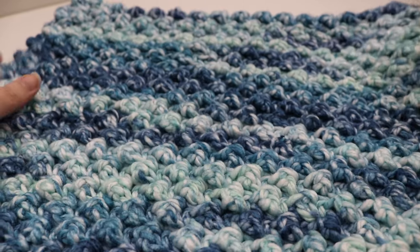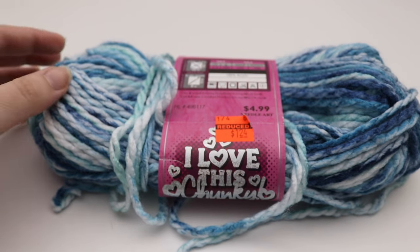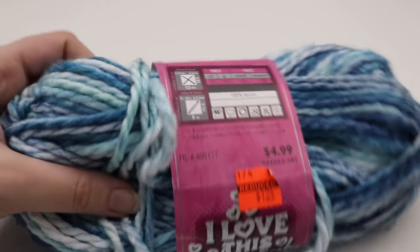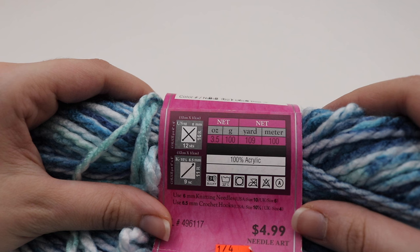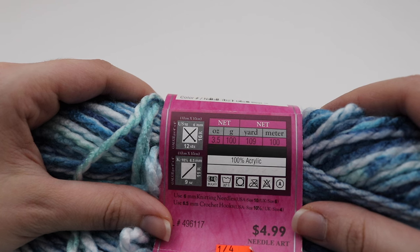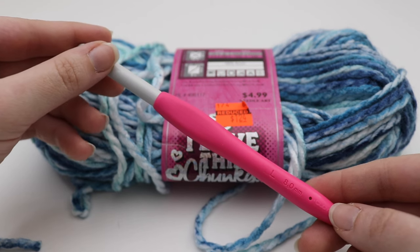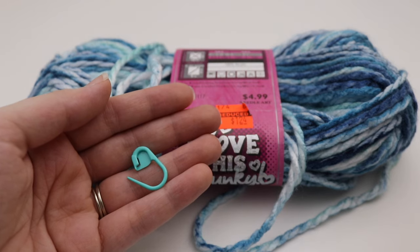This is the Arctic Cowl, so let's get started. For today's tutorial, you're going to need three skeins of Hobby Lobby's I Love This Chunky yarn. This is a discontinued color, but they do have other colors in this line that are still just as beautiful. It is 100% acrylic, 3.5 ounce or 100 gram skeins, 109 yards or 100 meters. The recommended hook size is a US K 10.5 or 6.5 millimeter, but we're going to be bumping up to a size L 8 millimeter crochet hook. You'll also need scissors and a stitch marker, as we'll be working in continuous rounds.